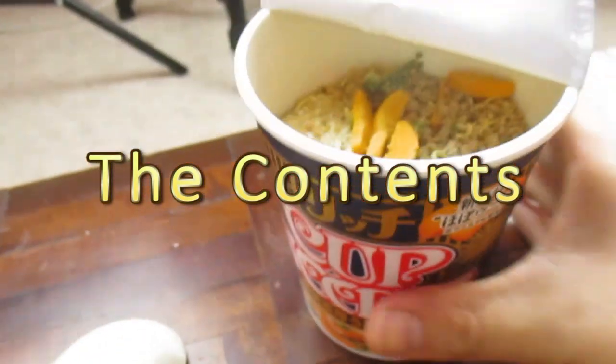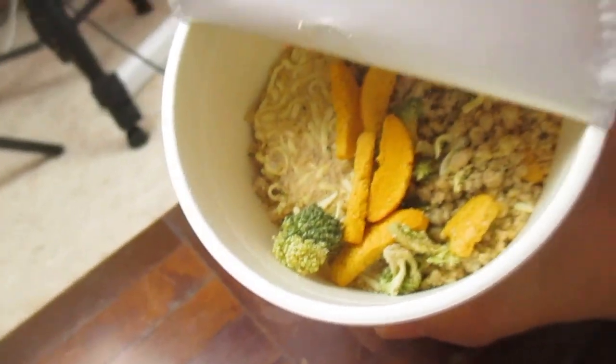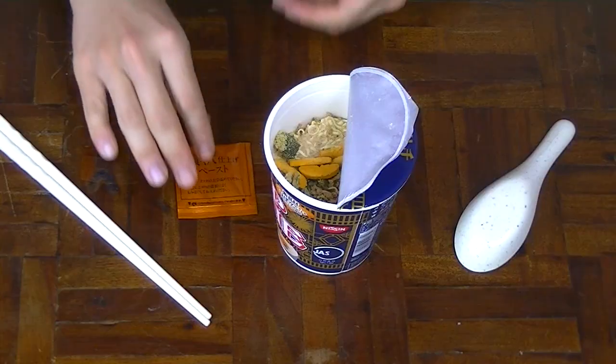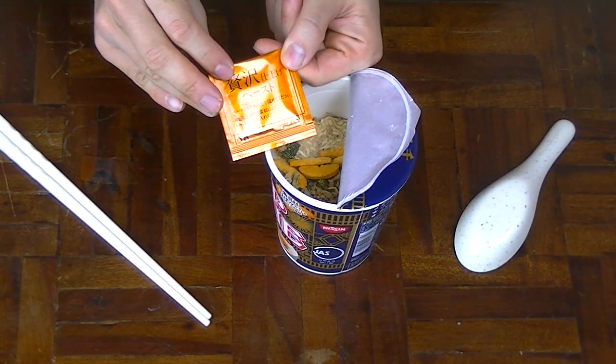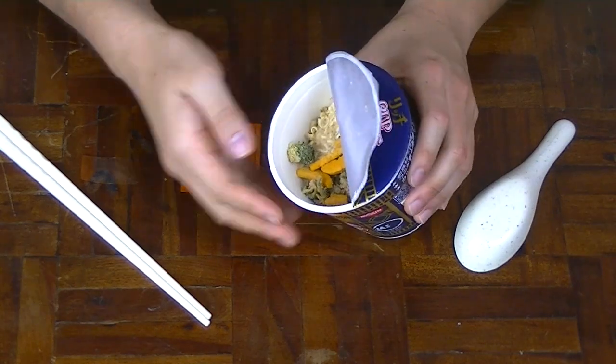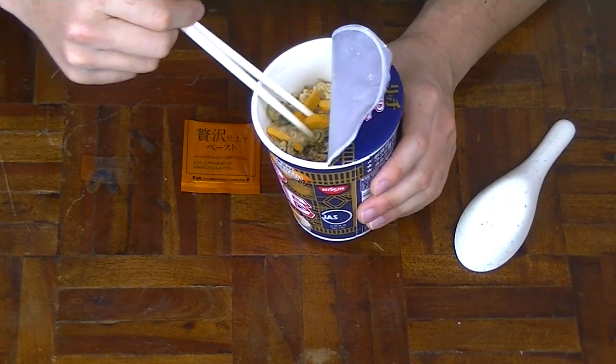Inside we have of course the noodles. It looks like the noodles that you get from the cup noodle line that Nissin provides. On the outside it also includes the paste or oil. I can't read Japanese and I really wish I could, but I love just to dissect what it might taste like. And of course it has the soup powder already opened up inside. This is a very common thing to find in the cup noodle line. It also includes what I believe must be the sea urchin.